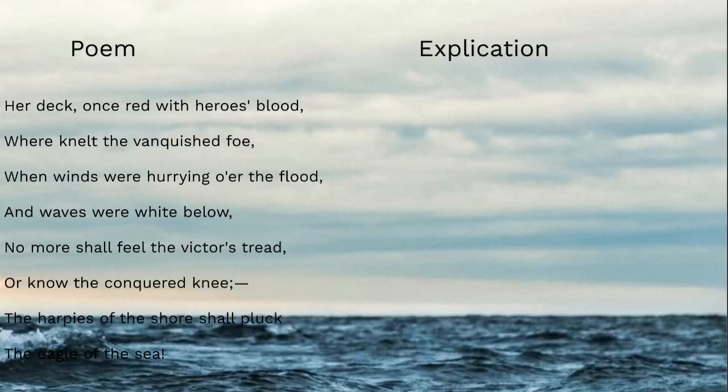"Her deck, once red with heroes' blood, where knelt the vanquished foe, when winds were hurrying o'er the flood, and waves were white below. No more shall feel the victor's tread, or know the conquered knee — the harpies of the shore shall pluck the eagle of the sea!"